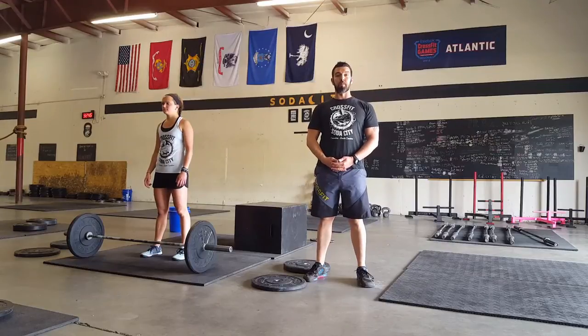Welcome to the Crawfish Challenge Board presented by CrossFit Soda City, held on Saturday, May 7th, 2016, at the Rosewood Crawfish Festival.